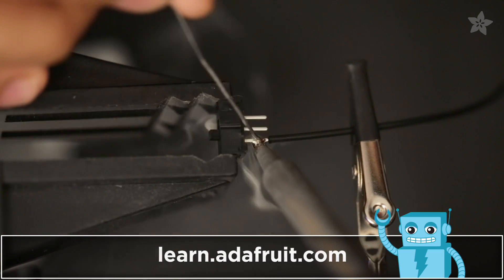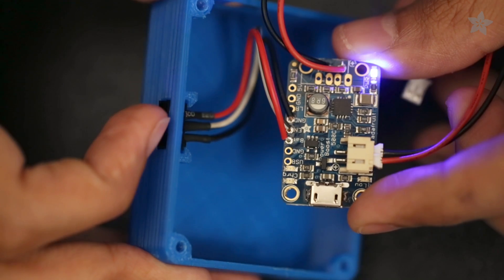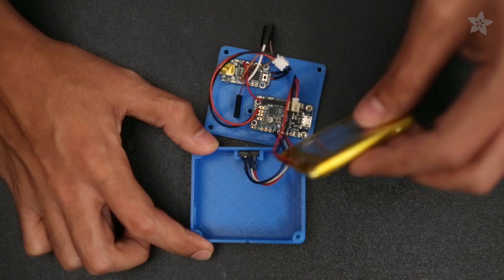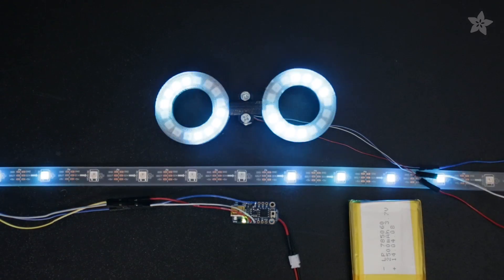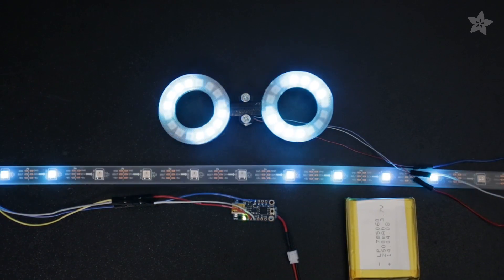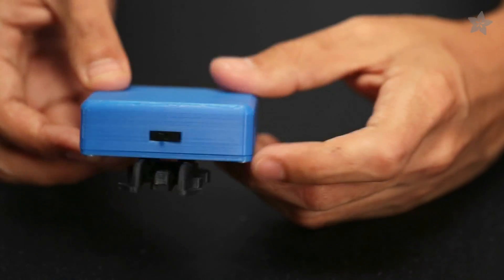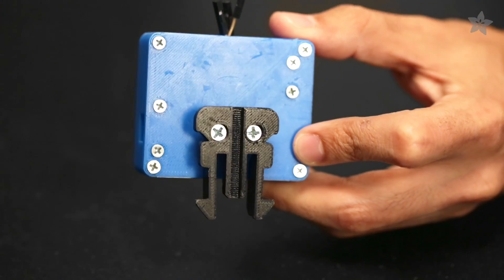Find out how to assemble and build this project by checking out the guide on the Adafruit learning system. The PowerBoost 500C supplies enough current to power 100 NeoPixels and can recharge the battery over USB. Program the trinket microcontroller to animate the LEDs using Arduino and our NeoPixel library. A slide switch is neatly fitted to the enclosure and the circuit is secured with screws making this a solid build.